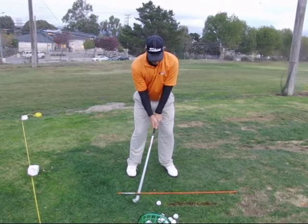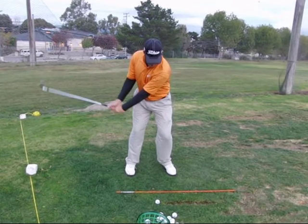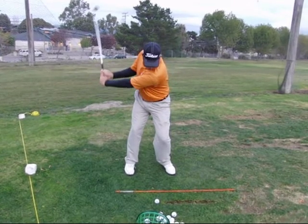Chad, as your swing progresses in the backswing, you're doing a great job of loading your vertical ground forces. We can see your head go down a little bit as you really load that force into the ground.